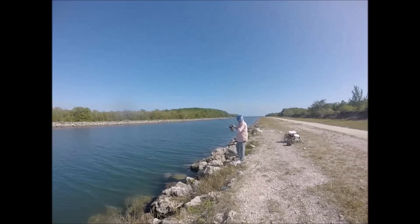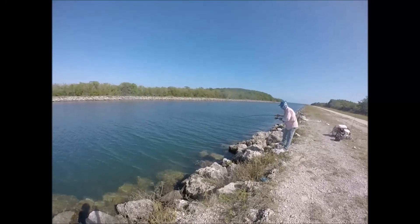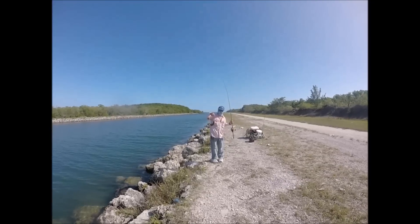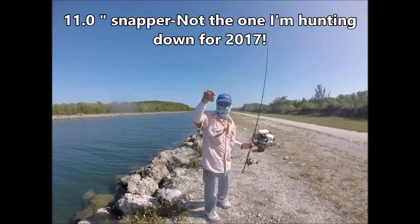There we go! Oh, this is a nice one right here — a lot nicer! There we go. Look at that — these are all legal fish, we're talking about ten and a half and up, on that jig head.